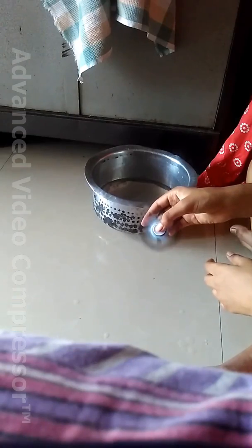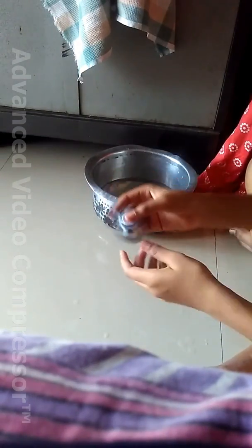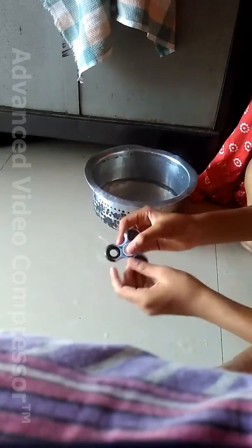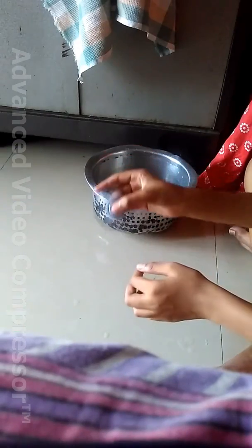You can see that it has become very smooth and spins for a much longer time than before. We have successfully cleaned the bearing.